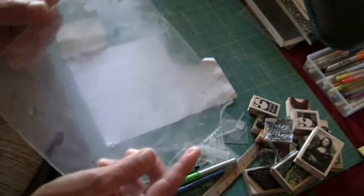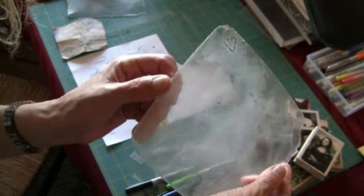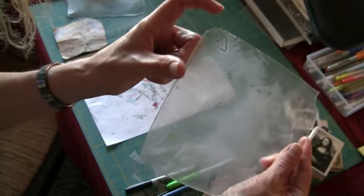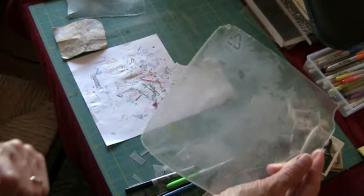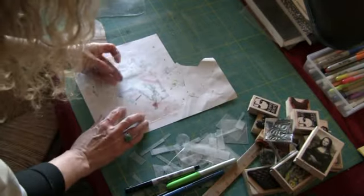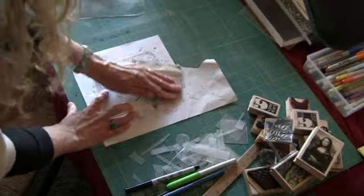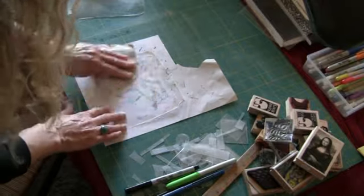I'm going to make it so you can see the six — you see the six? There's the six inside the recycle symbol. So that's what you'll see on your plastic. Take your sandpaper and rough it up on both sides.